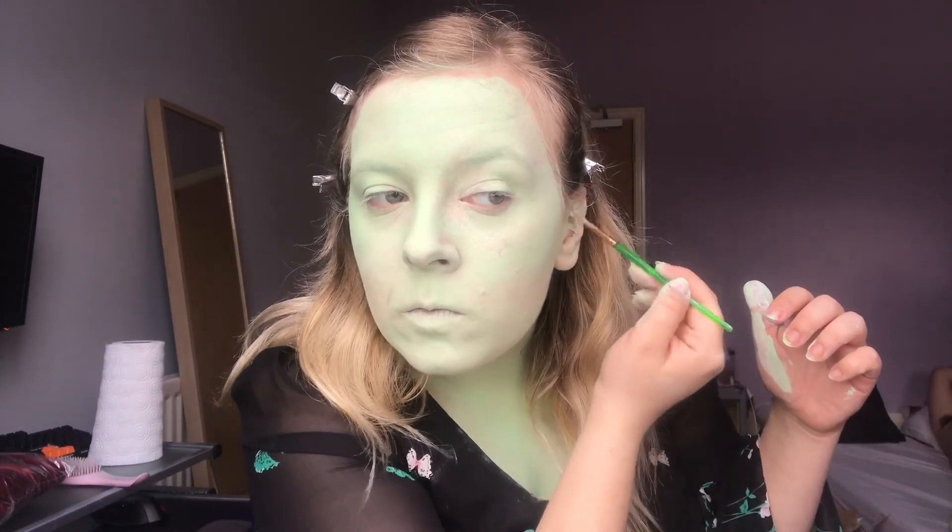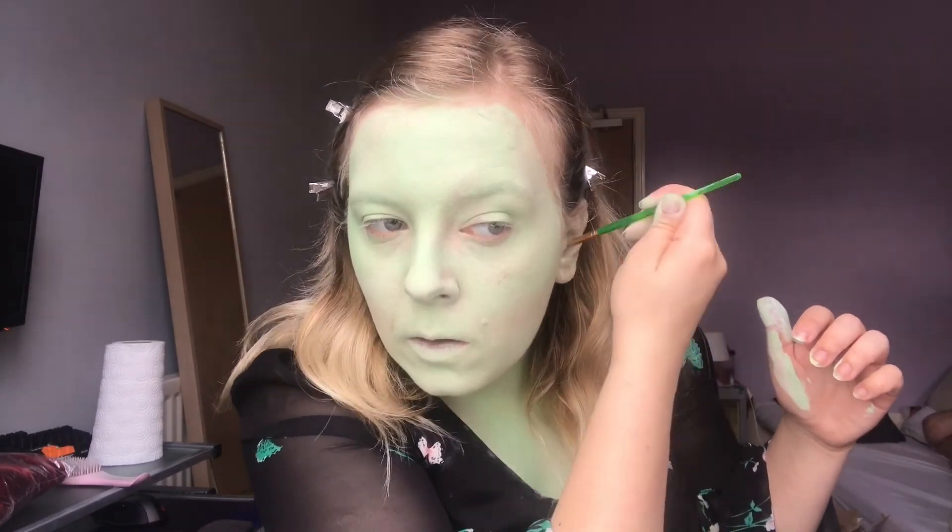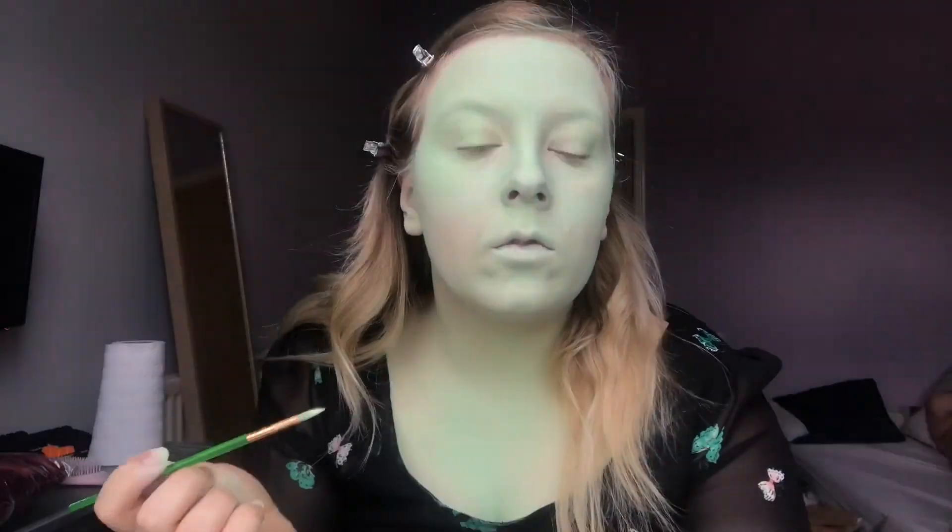I'm just using a little makeup sponge to get underneath my eyes and round my eyelids. I wasn't too bothered about making that completely opaque, because I know that the eyeshadow later on will probably cover a lot of that up. I've also clipped my hair back, which I always forget to do. I'm also now just taking a face paint brush — a small one — and using that mint green inside my ears. I'm doing this to only look good from the front, but if I was doing this for a con or a party, I'd have to get a friend to help make sure there are no visible pink bits.